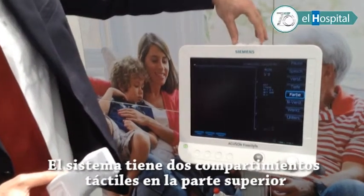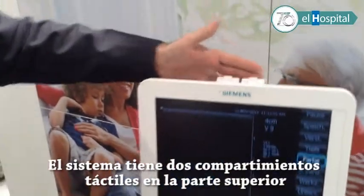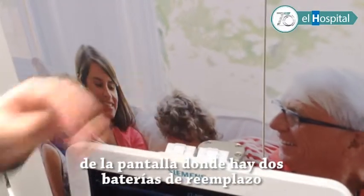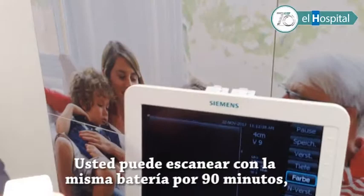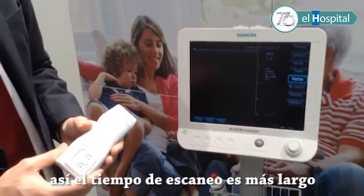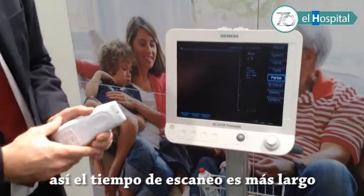The system has two charging bays, so you always have two spare batteries. You can scan with a single battery for 90 minutes, and the standby time is much longer than that.